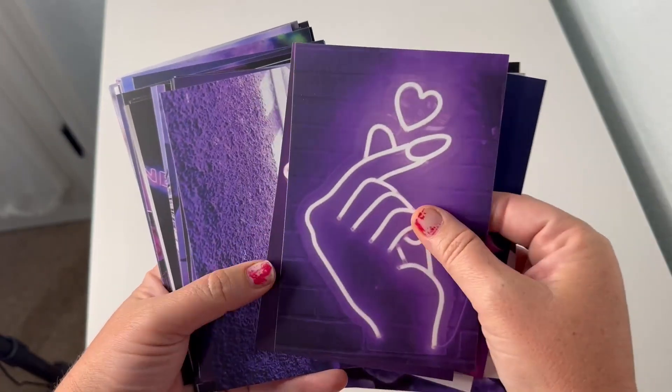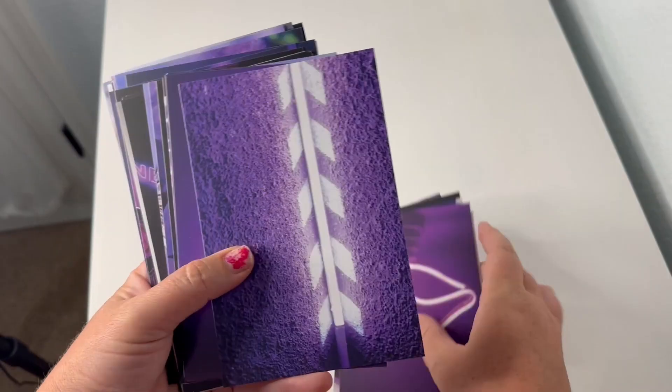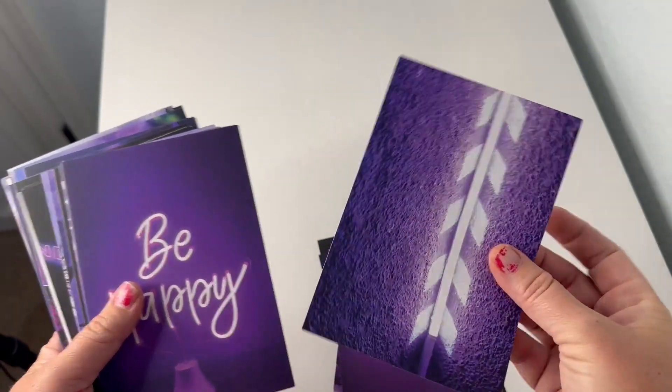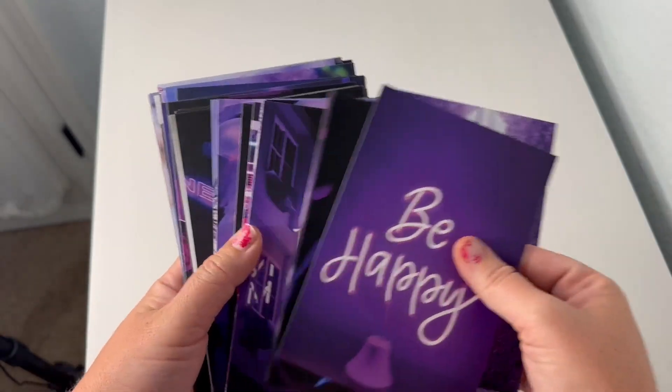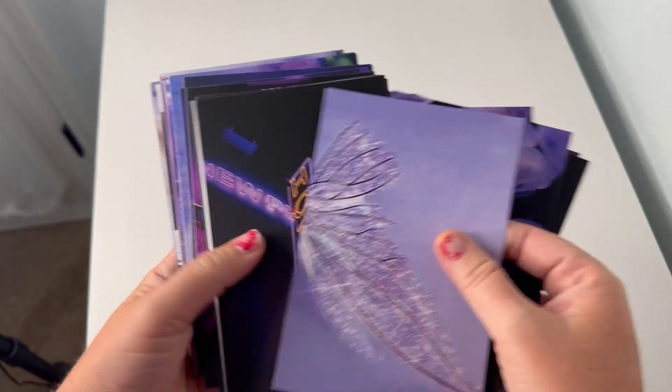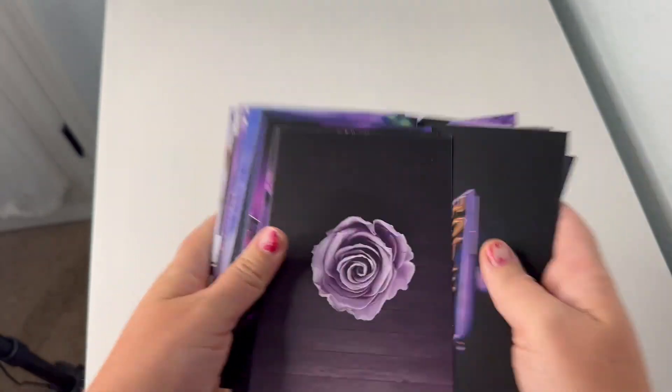I'm very happy with it. The quality of the paper is also thick, which I'm very happy with. I'm not worried about them tearing as I put them up or anything like that.